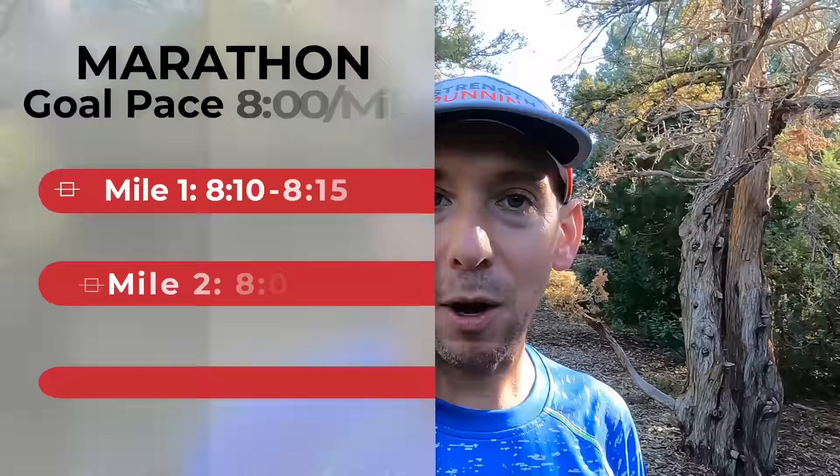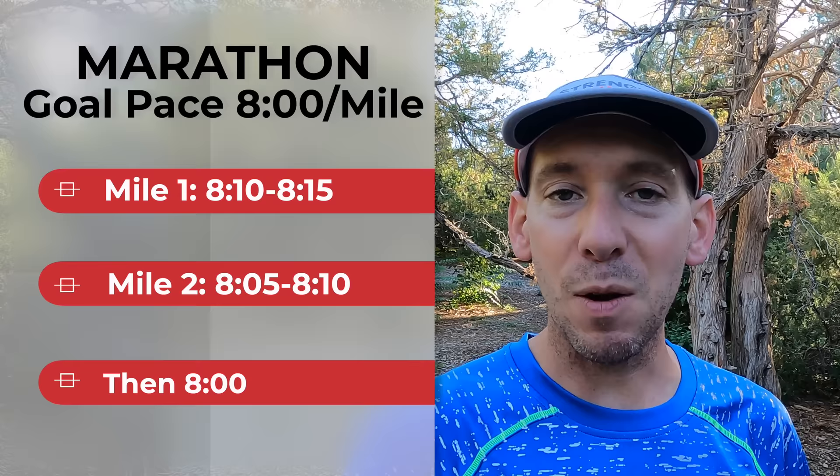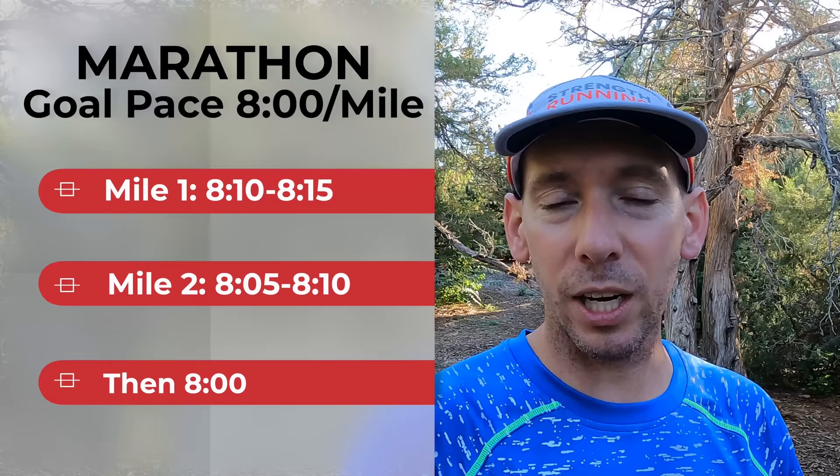We're going to include that warmup at the very beginning of the marathon. So let's say your marathon goal pace is eight minutes a mile — let's maybe start the first mile at 8:10 or 8:15, then by the second mile you can be around 8:05 or 8:10, and then for the rest of the race you're going to hover right around eight minutes. It's okay if a couple of miles dip under eight minutes. If you hit any downhills, that might be a good opportunity to get a couple extra seconds. By mile three, four, or five, you are probably going to be feeling substantially better and ready to nail that goal pace.